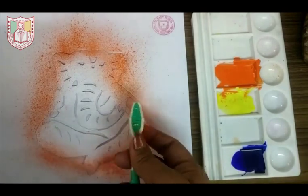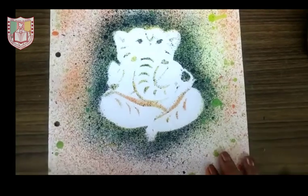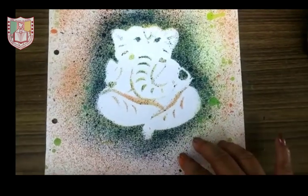Spray all colors part by part. After spraying all colors, my painting is complete. Thank you.